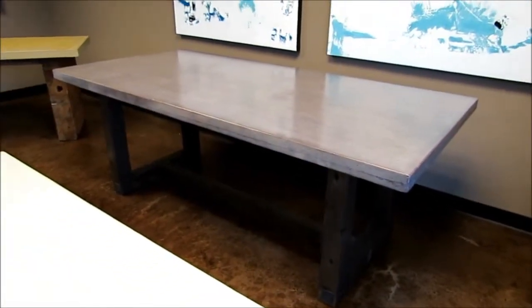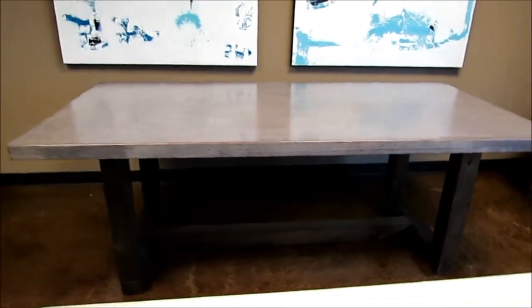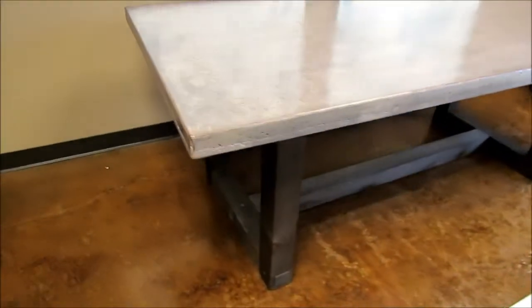Here we have an 84 by 40 indoor dining table on a modern base. The color is Cola and we can customize any color or size — pretty much the sky is the limit. Just bring us your design and we can do it.